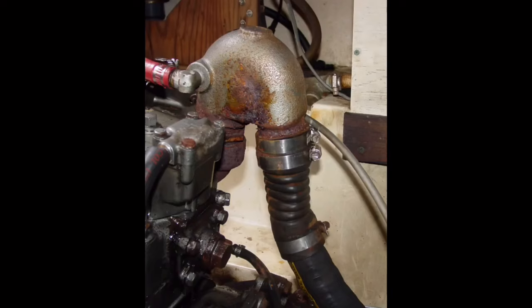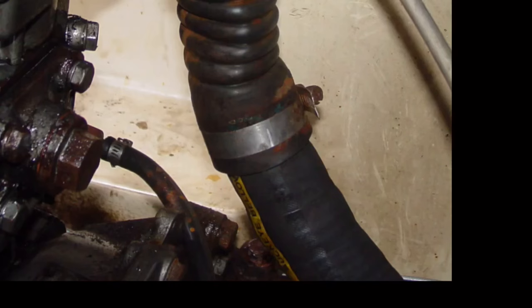The potential problems caused by any joint formed by clamping a larger size hose on a smaller one are obvious, but it's particularly bad when done in the exhaust system. Not only does it create a potential source of carbon monoxide leakage into the interior, but failure here also means that the engine would be pumping exhaust water directly into the vessel.